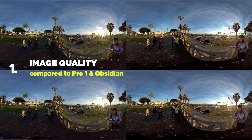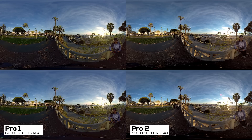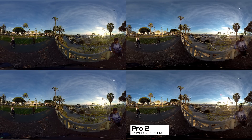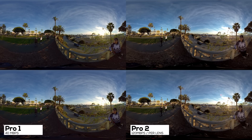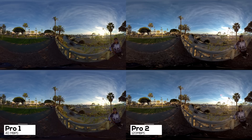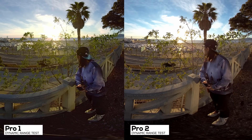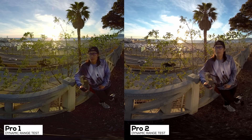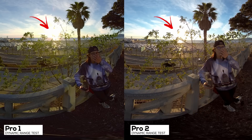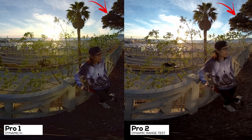Number one: image quality. You are now watching a side-by-side comparison between the Pro 1 and Pro 2 cameras during sunset in Santa Monica, both in manual mode with the exact same settings at ISO 100. The Pro 2 captures 120 Mbps per lens and the Pro 1 is around 40 Mbps. As you can see, the image quality is a dramatic increase from Pro 1. The new color science of the Pro 2 is great — my skin color is less reddish. Looking at the tree in front of the sun, you can see more highlight detail in the Pro 2, and in the shadow areas you can see more detail instead of just black.